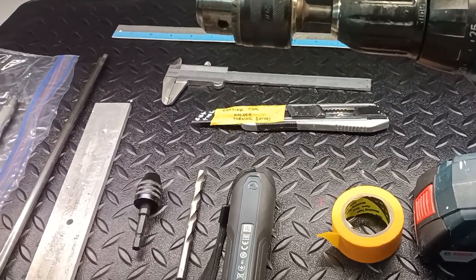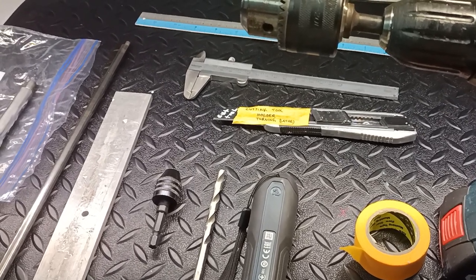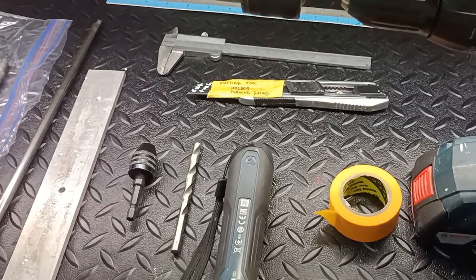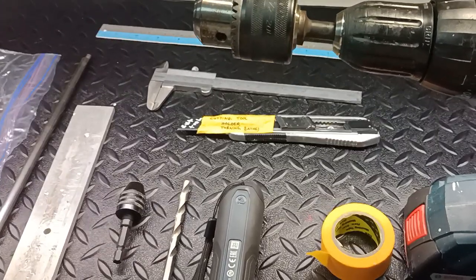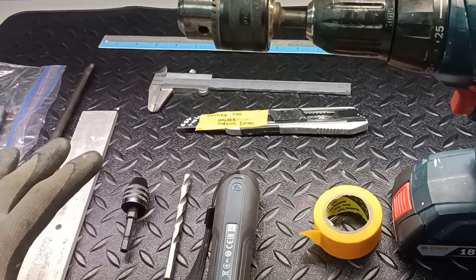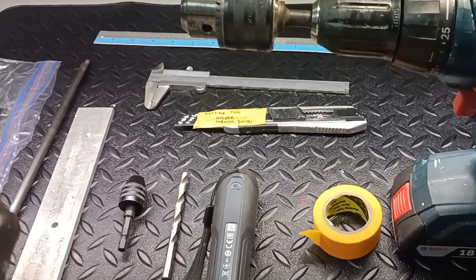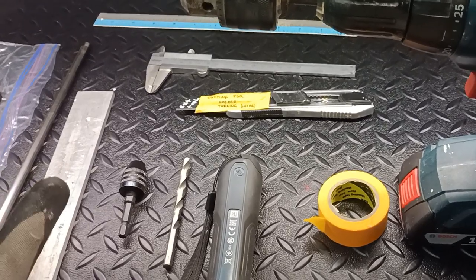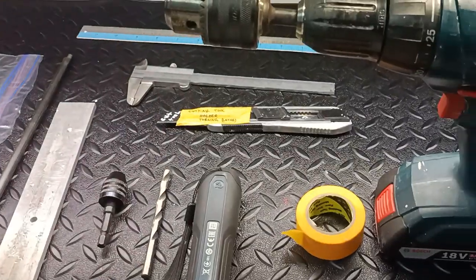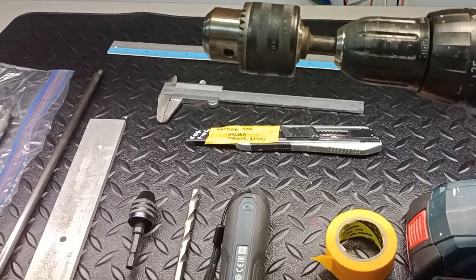Welcome to another episode on Dr. DIY's channel. In today's video we are going to demonstrate a tutorial on how you can fabricate a pin hammer based on raw material such as cast iron. This setup is just to mimic the actual fabrication process which will take place in the workshop using a typical milling and turning or lathe machine. Due to MCO everything needs to be done online, so stay tuned and enjoy the video.